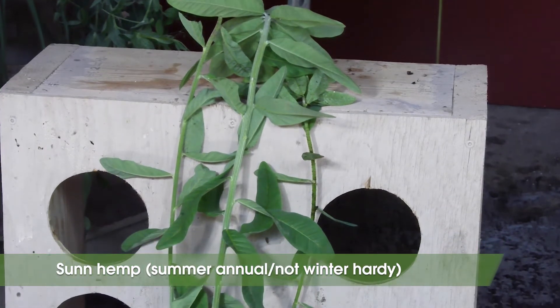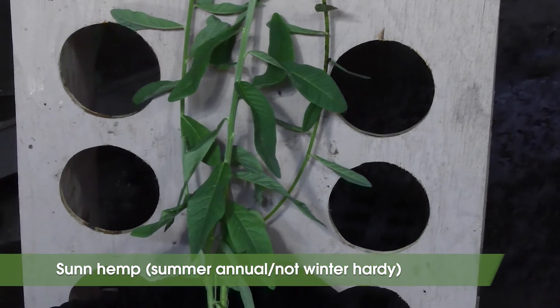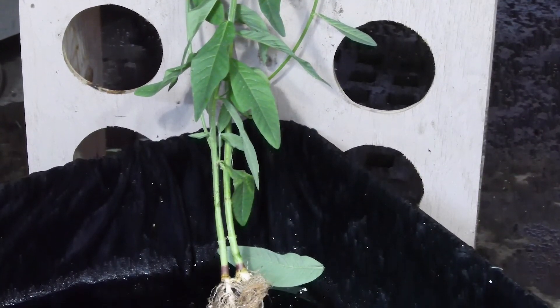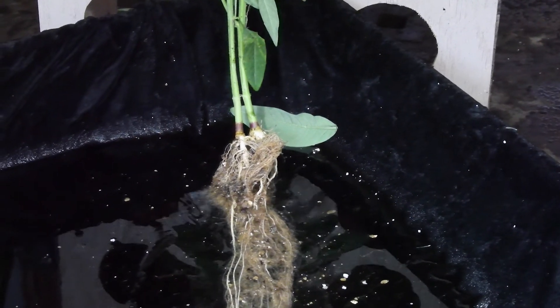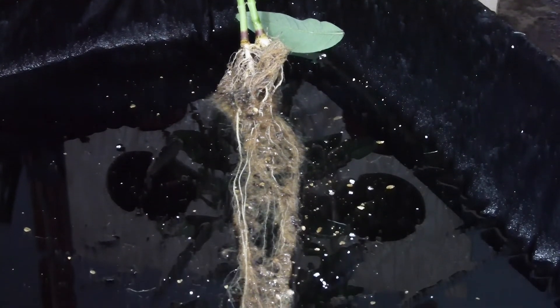Sun hemp is a fast growing, drought tolerant, summer tropical legume that needs heat. It has a planting date from mid-June through mid-July, and is able to produce substantial biomass and able to kill some soil-borne diseases and nematodes. Its seed has become much more available recently.